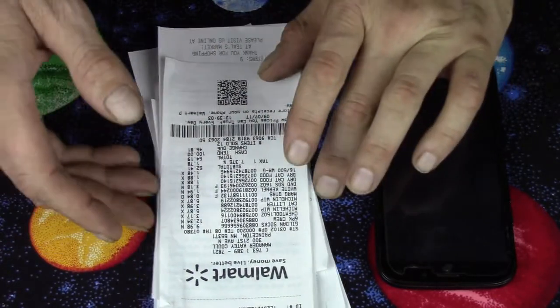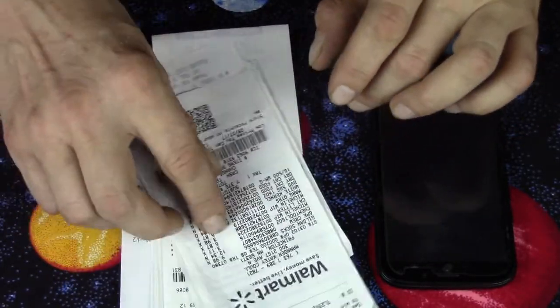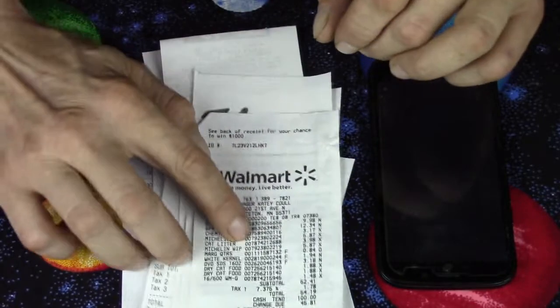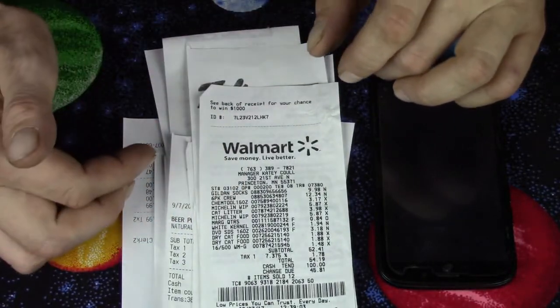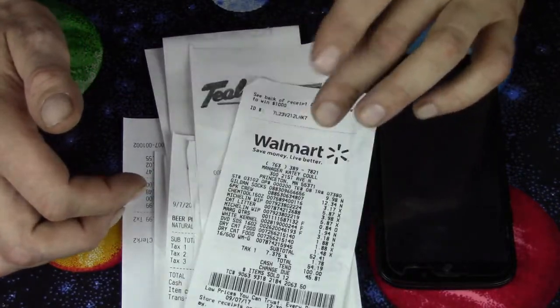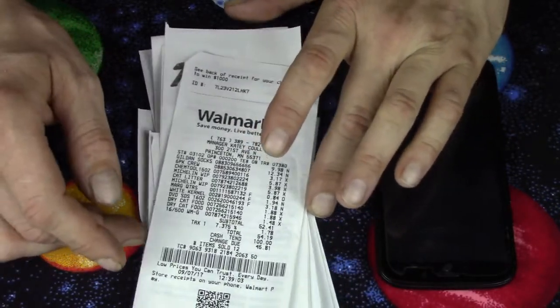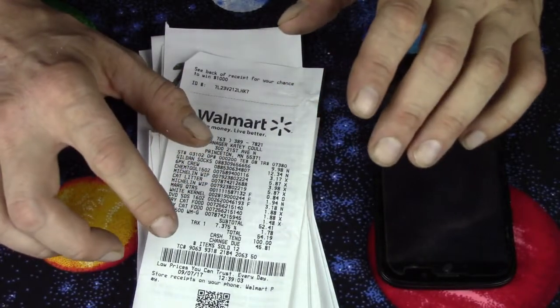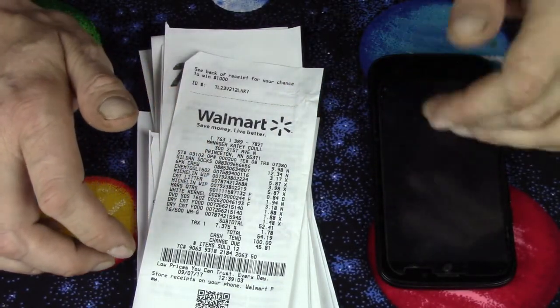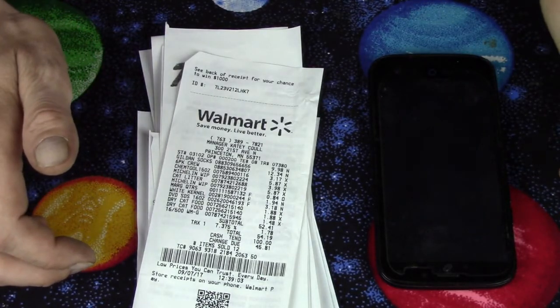The reward I usually get is Amazon, but they have others. You can get Walmart gift cards, or prepaid Visa cards as well, but I usually just take the Amazon. About every four to five months I rack up 25 to 30 bucks.